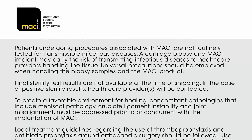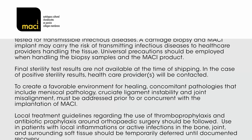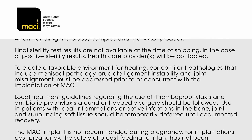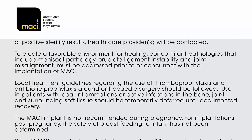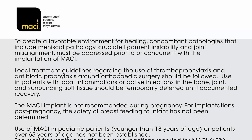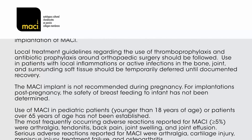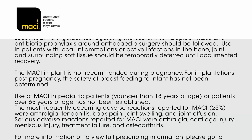To create a favorable environment for healing, concomitant pathologies including meniscal pathology, cruciate ligament instability, and joint misalignment must be addressed prior to or concurrent with the implantation of MACI. Local treatment guidelines regarding thromboprophylaxis and antibiotic prophylaxis around orthopedic surgery should be followed. Use in patients with local inflammations or active infections in the bone, joint, and surrounding soft tissue should be temporarily deferred until documented recovery. The MACI implant is not recommended during pregnancy. For implantations post-pregnancy, the safety of breastfeeding to the infant has not been determined. Use in pediatric patients younger than 18 years or patients over 65 years of age has not been established. The most frequently occurring adverse reactions reported for MACI (≤5%) were arthralgia, tendinitis, back pain, joint swelling, and joint effusion.